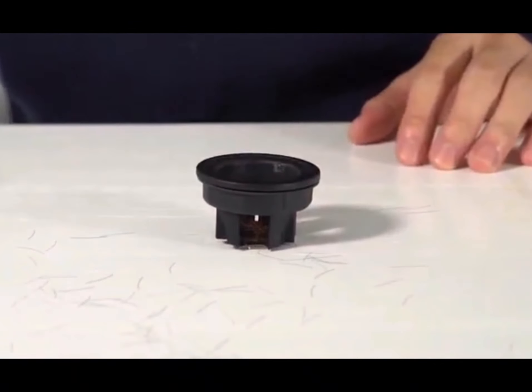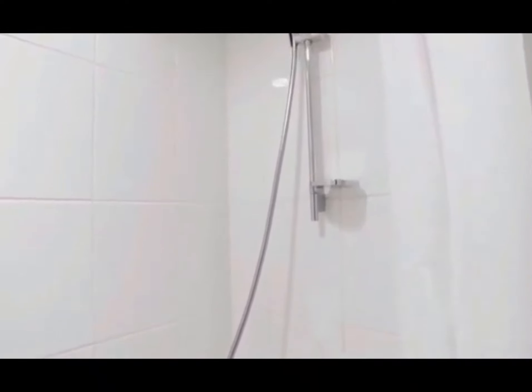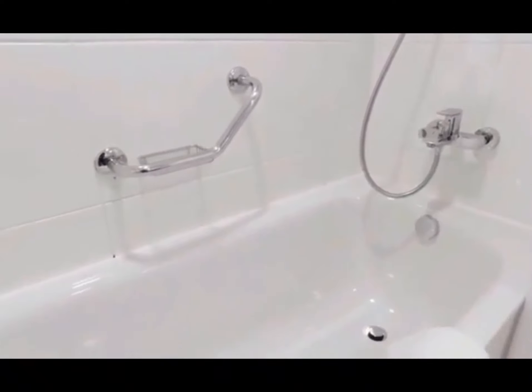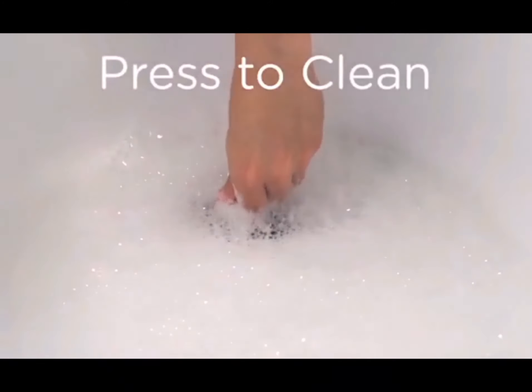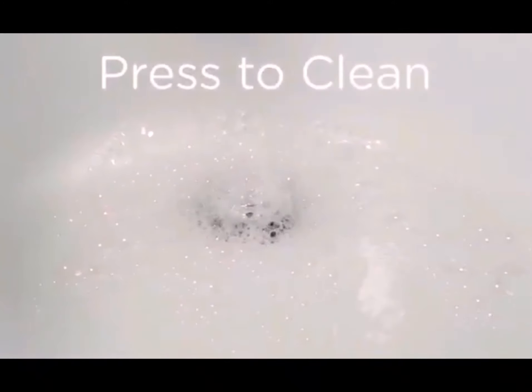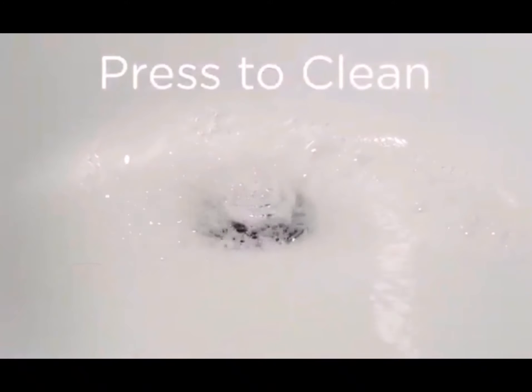See how the hair is cut into pieces? Pressed Drain is a never-clogging bathtub drain, specifically designed to capture hair with water flow. The internal quadrat blades will easily shred all the hair entangled in the drain, and hair pieces will flush away with water.